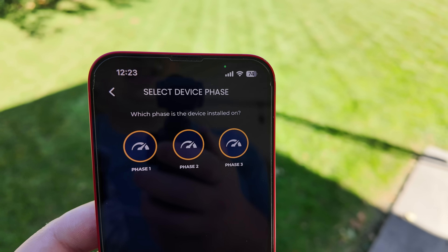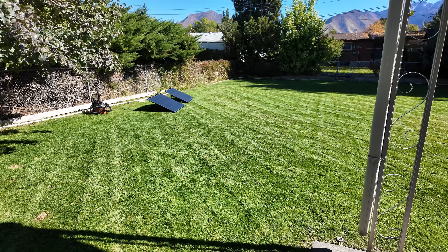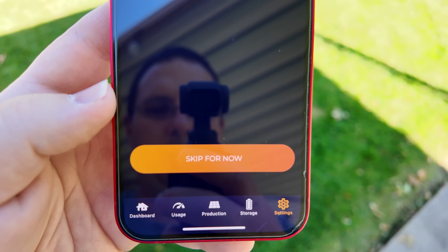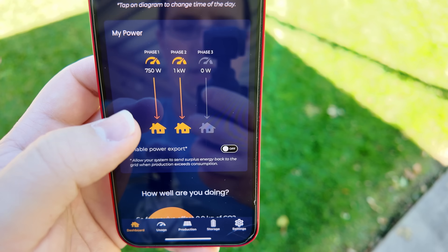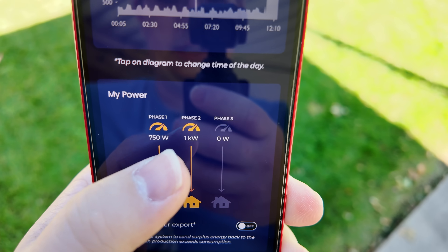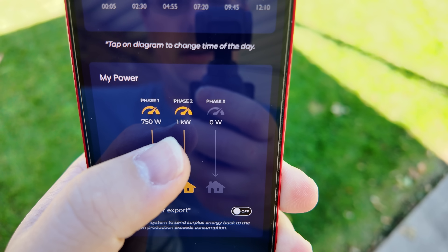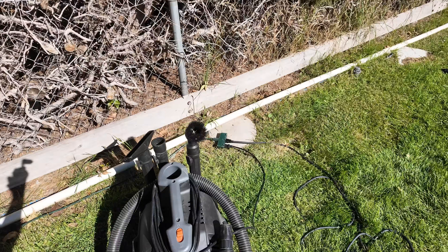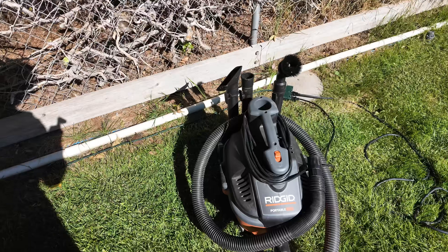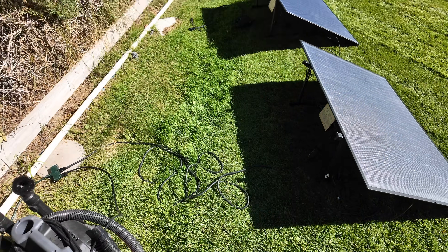There's an easy way to find out, especially if you've already installed your power meter. Leave this setup and go to the dashboard. Scroll down until you see My Power — the power meter measures consumption on phase one and phase two, currently showing 750 watts and one kilowatt respectively. I'm going to plug a shop vac into the same cord the solar will eventually use, turn it on, and see which leg increases in power consumption. That tells us which leg of power the solar is plugged into.